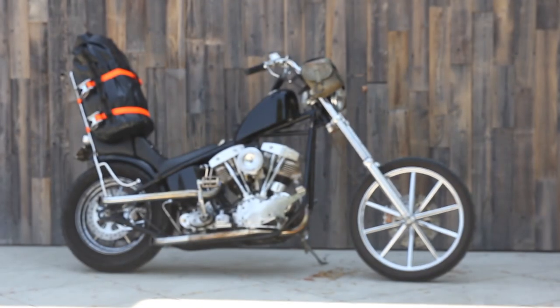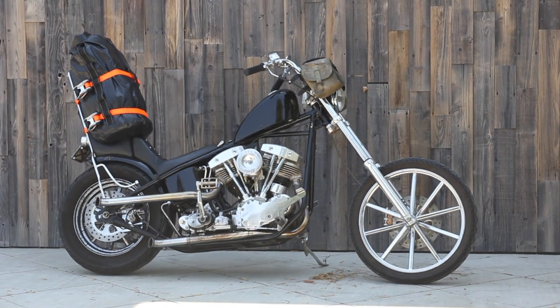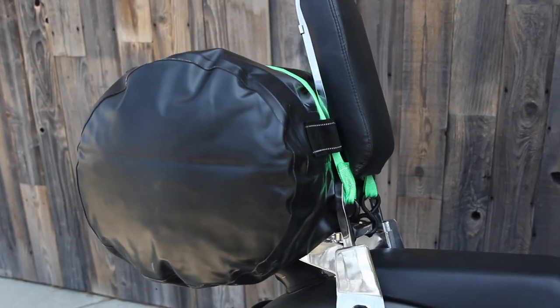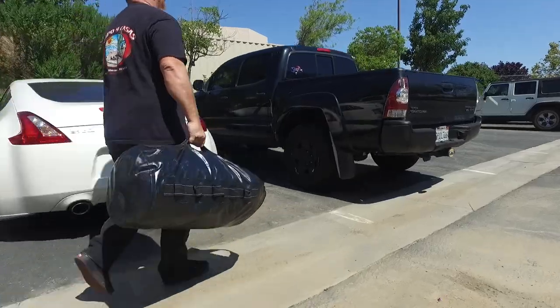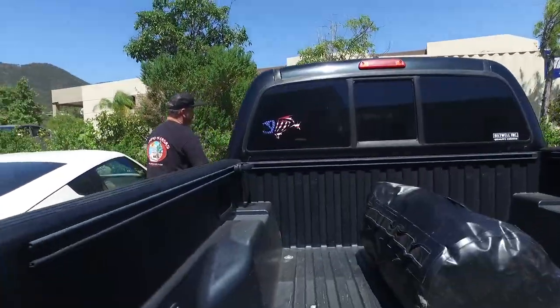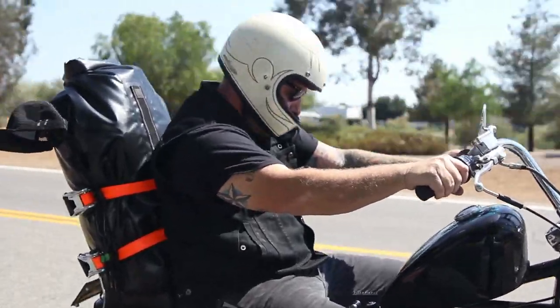It can mount on virtually any bike. You can mount it vertically on a sissy bar, you can put it horizontal across a fender or on the back of a stock Harley rack. It's got a single carrying handle so you can throw it on the roof rack of your off-road truck if you want. It's really designed to be as universal as a bag can be.